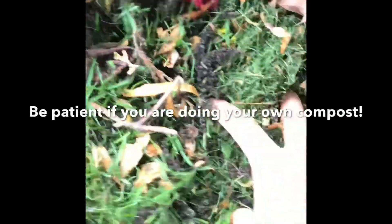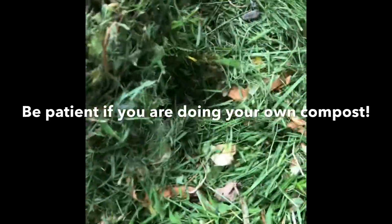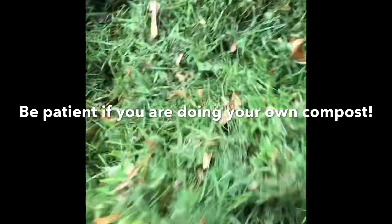Compost will take like six to eight months — we'll see, that will be a long time. Maybe this compost I will use next year.